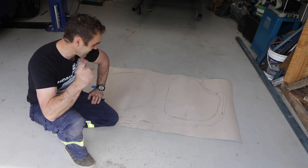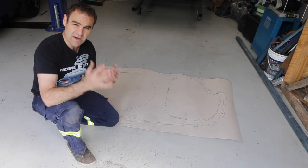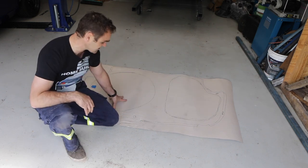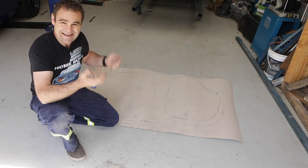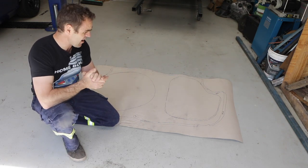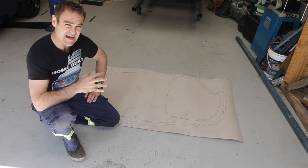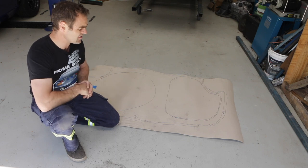I copied the boot floor down onto this piece of RAM board. One of the main reasons I'm not using the standard boot floor is because the original has the fuel tank recessed into one side and the spare tire recessed on the other side. I can't use either of those because there is no room under the car to fit exhaust pipes — that is where my exhaust and mufflers are going to have to go for the Ferrari engine. I'm also going to be using a fuel cell, so I'm just going to have a nice flat boot floor. Let's get started by cutting this out and tracing it onto the piece of steel I'm actually going to use.